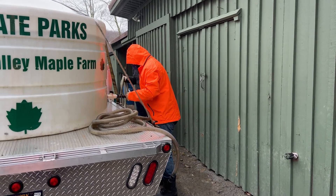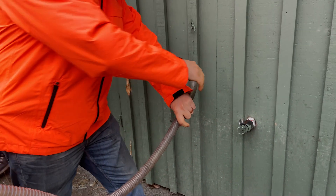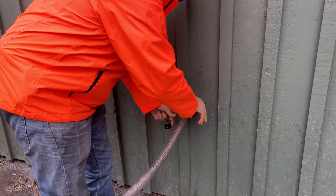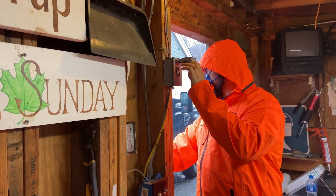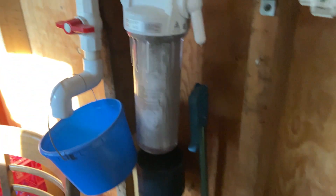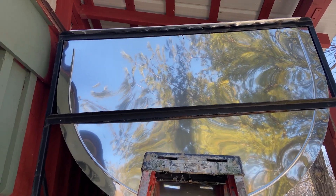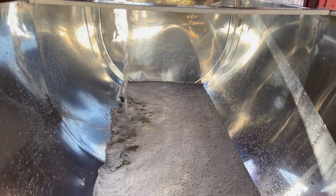We will attach one end of the tube to our truck's holding tank and then attach the other end to an outlet that leads into the sugar house. From there, the sap will run through a filter and then continue to run through a series of piping that is connected to our final holding tank located on the outside of the sugar house. This holding tank can also hold 600 gallons of sap. Once all the sap has been moved to our sugar house's holding tank, we are finally able to start the evaporating process, which will eventually give us maple syrup.